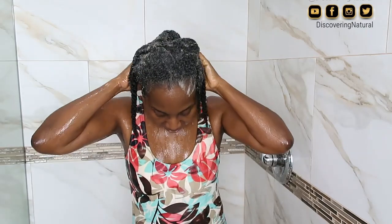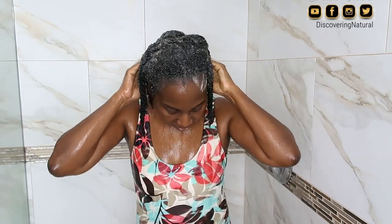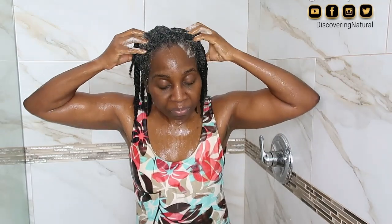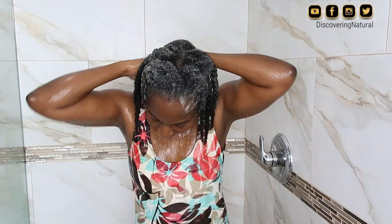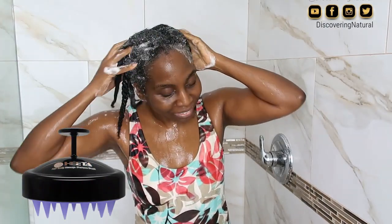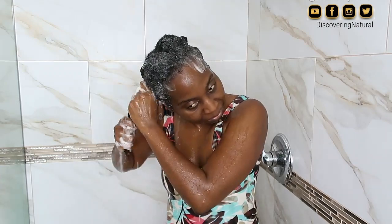I take some more shampoo and apply it to the length of my hair. This is also what I do when I wash my hair outside of the shower — you can see me doing the same thing, scrubbing and massaging my scalp, taking my time. Sometimes when I have time and don't want to use my fingers, I use my shampoo scrubbing brush, which works really really well.